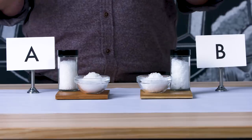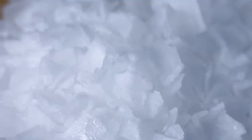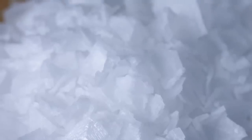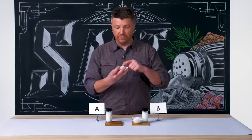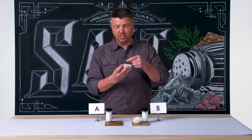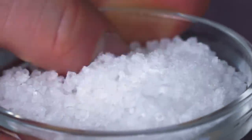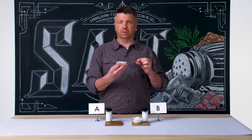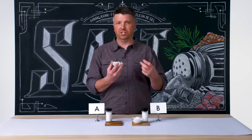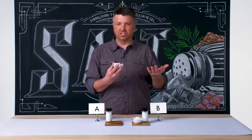Looks like two flake salts. Flake salt is commonly also known as pyramid salt, because that's the natural formation of a flake of salt that forms very, very slowly. Salt A is quite coarse — the structural integrity of these flakes is pretty intense, a very thick flake salt. What I want to look for when choosing a flake salt is something that's very thin and almost translucent — you can almost see through the flakes — because you want the structural integrity of the flake, but you don't want to bite down on rock salt.